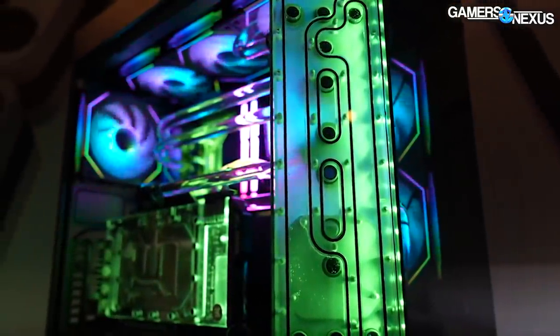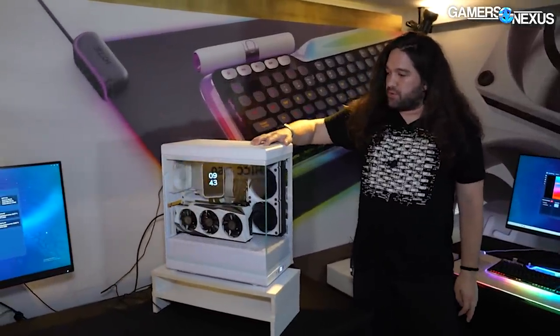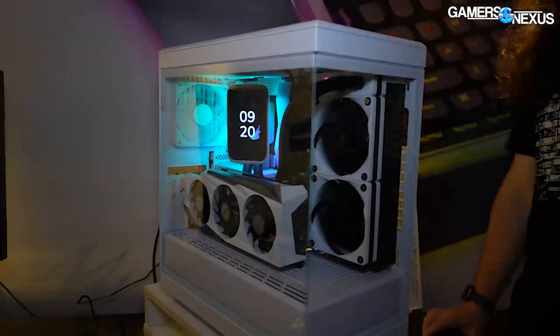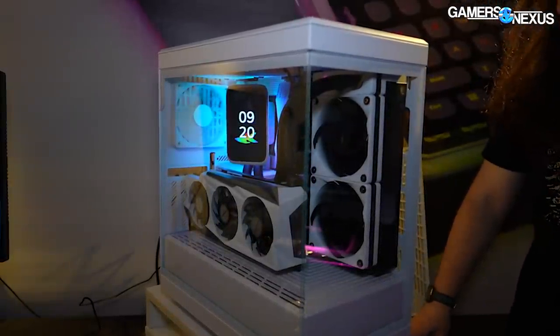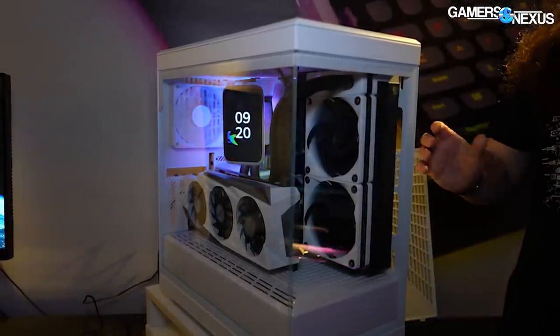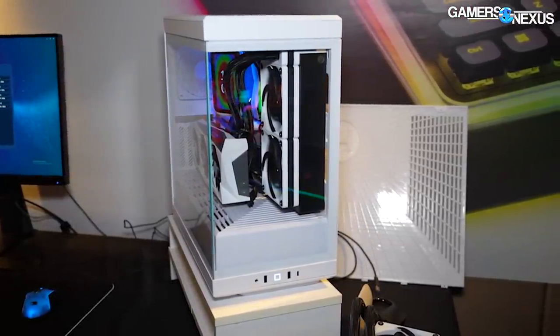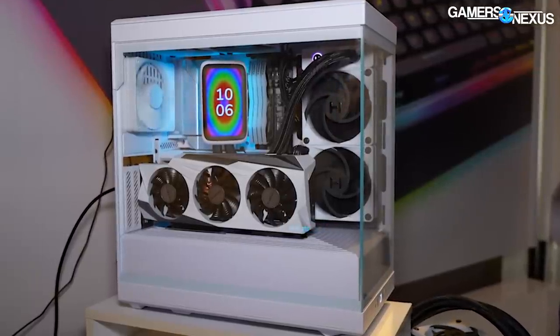Let's move on to another simple one: the Y40 update. This is a snow white version — they've gone for as white a white as they can. They made some new custom white fans for the back and the bottom. It's the same fan configuration, the same case in every way as the Y40, except white everything. And the pricing is also supposed to be the same.